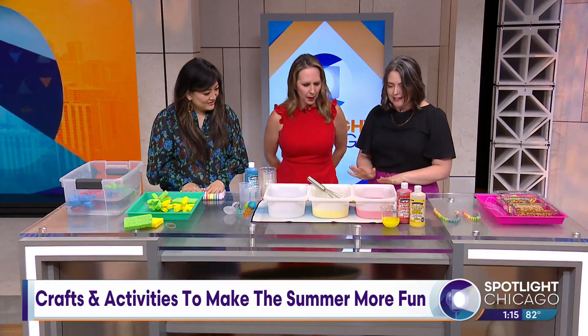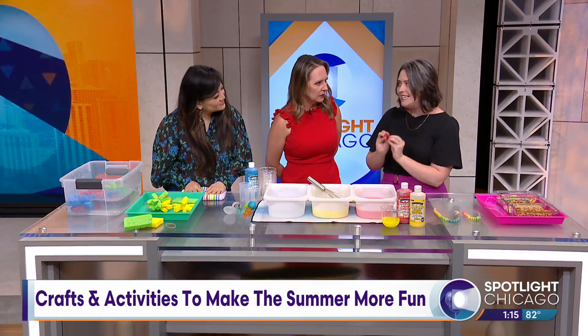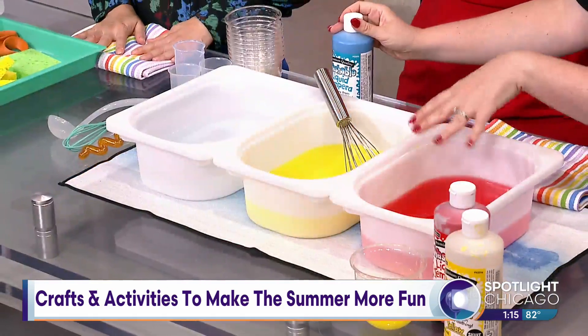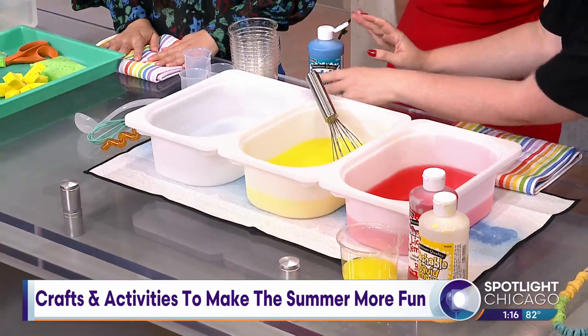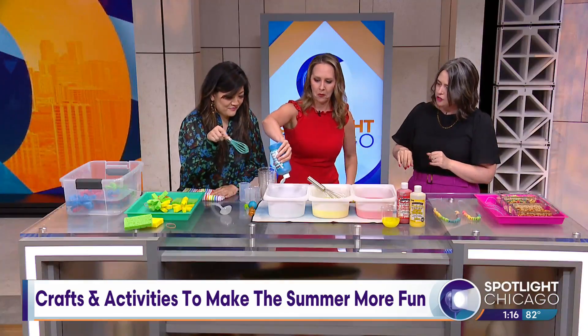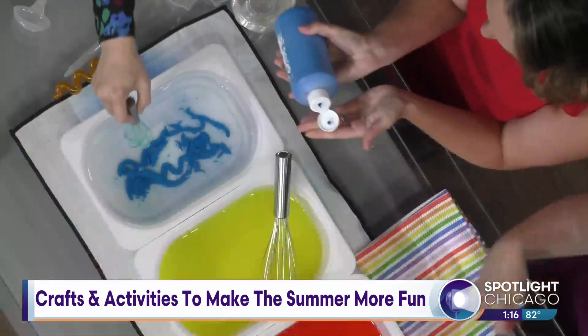This is another fun water activity — a great one to do outside. This is color mixing with paint-dyed water. To start, all I did to dye this was add a little bit of paint to each bin. This is just washable paint, so you can add a good amount into that, squeeze it right out, and use that muscle — then just whisk it fast.